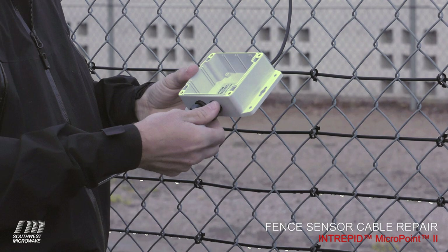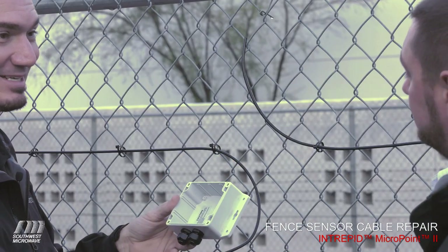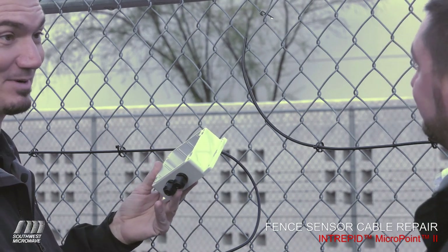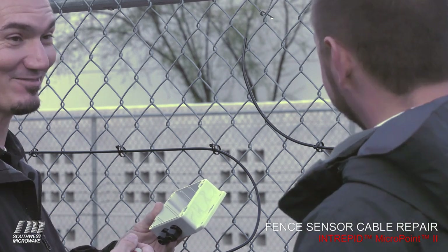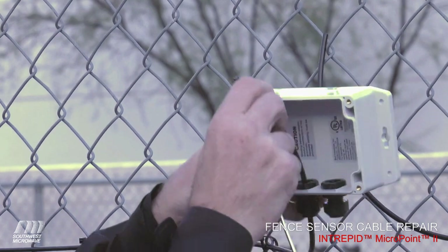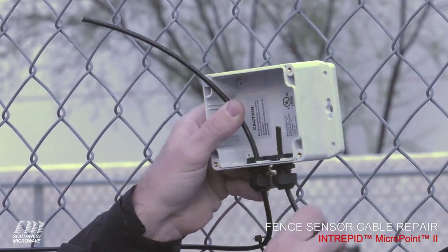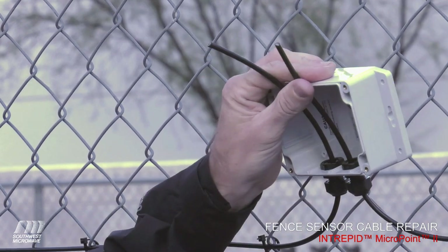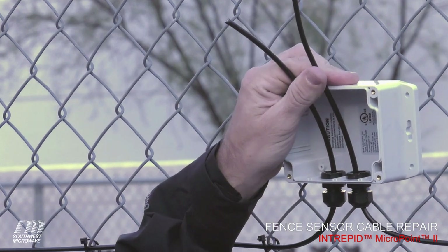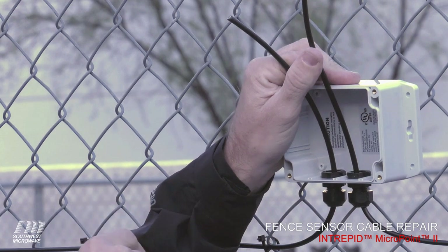The first step is to loosen up the strain relief blocks and put the sensor cables into the box — because the last thing you want is to have completed a splice and then find out you forgot to put the box on first. Make sure you have room to work; if not, pull more sensor cable down the line. That's easy to do because there are six-foot drip loops at both the processor and the link unit sides of the sensor cable.